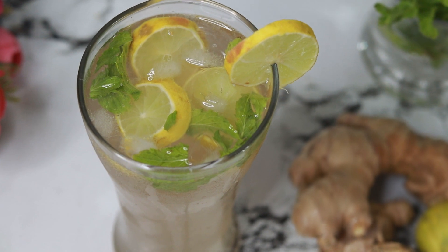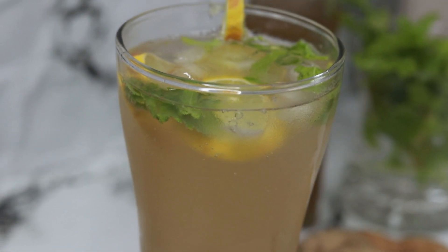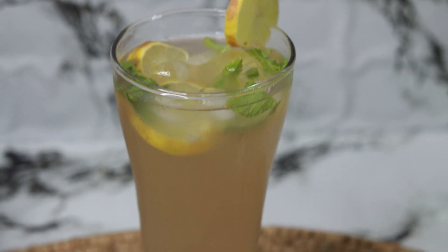Hello friends, welcome to Healthy Kadhai. Today we are preparing a very popular ginger ale recipe at home. Homemade ginger ale is very easy to make and is much more flavourful than the ready-made one. So let's quickly see how to make it.